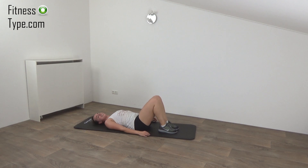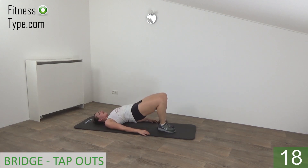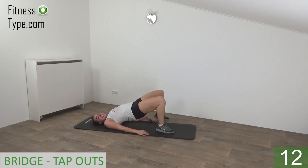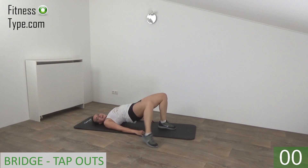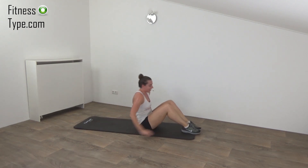Stay here, we're going to repeat the bridge. Get ready. Up and tap. Keep squeezing your glutes. And tap. Keep your hips up. Almost there. And the last one. And release.